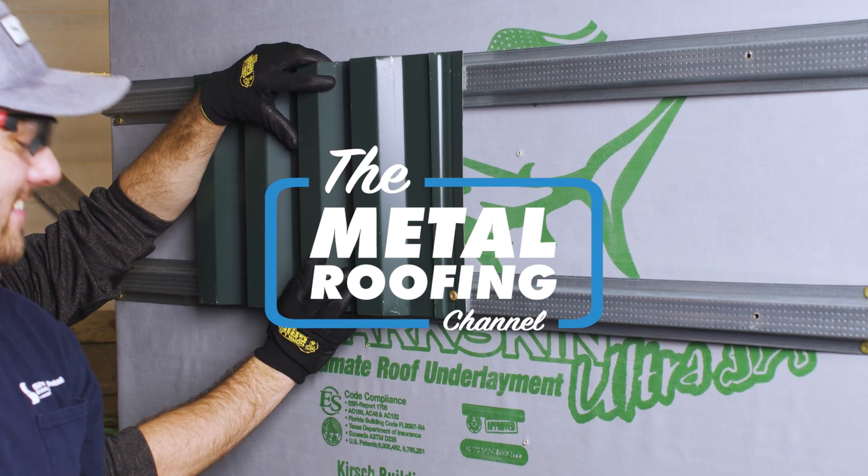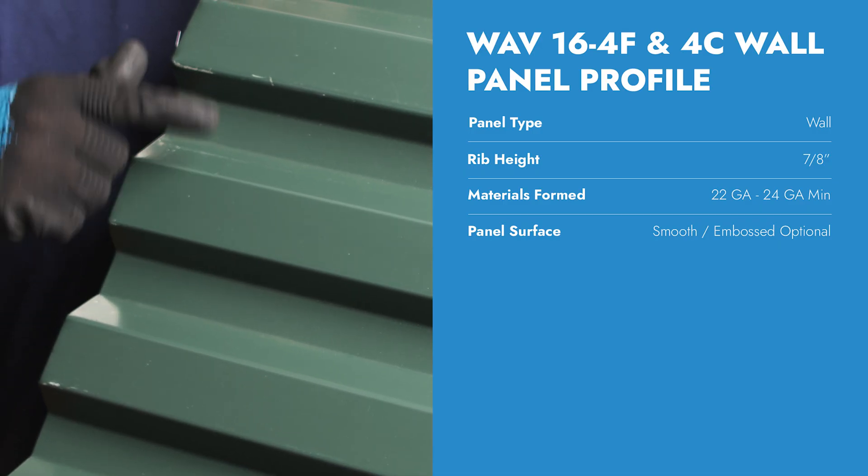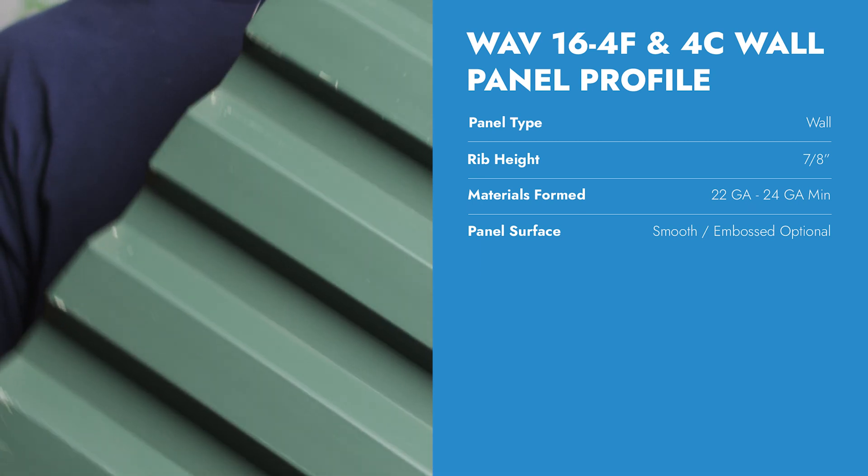What's up guys, welcome to the Metal Roofing Channel. I'm Thad Barnett. Today we take a look at the Sheffield Metals wave wall panel profile, a dynamic addition to contemporary architecture. The wave wall panel features a 7/8 inch rib height.